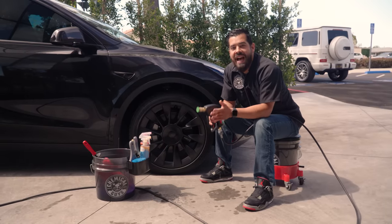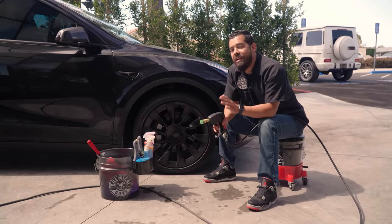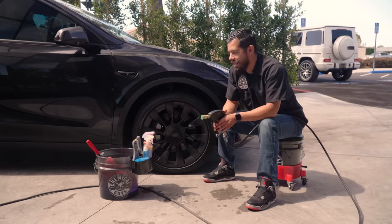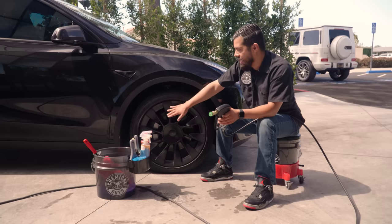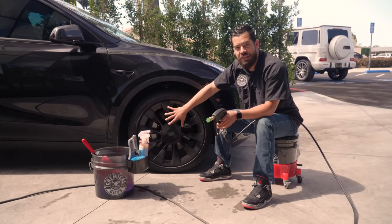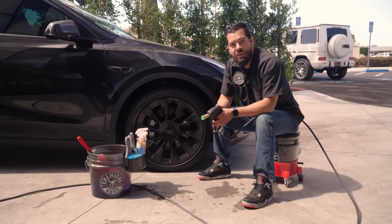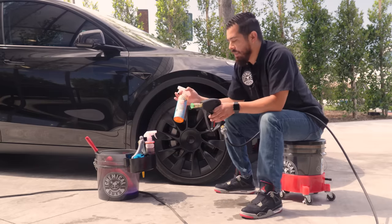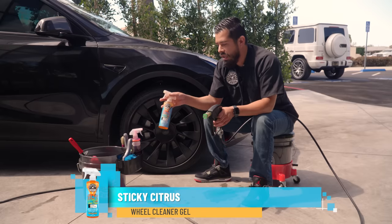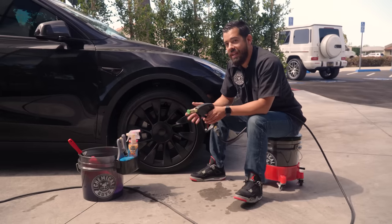The first question we have is how to clean Tesla wheels. As simple as it may seem, there are a couple of things to keep in mind, such as the different trim models — they have different types of wheels. In this case we have matte finish wheels, but they also have glossy, powder coated, and even hubcaps. All wheels need love, so we're going to use Sticky Citrus Wheel Cleaner Gel, a citrus-based wheel cleaner that's safe to use on all wheel finishes.